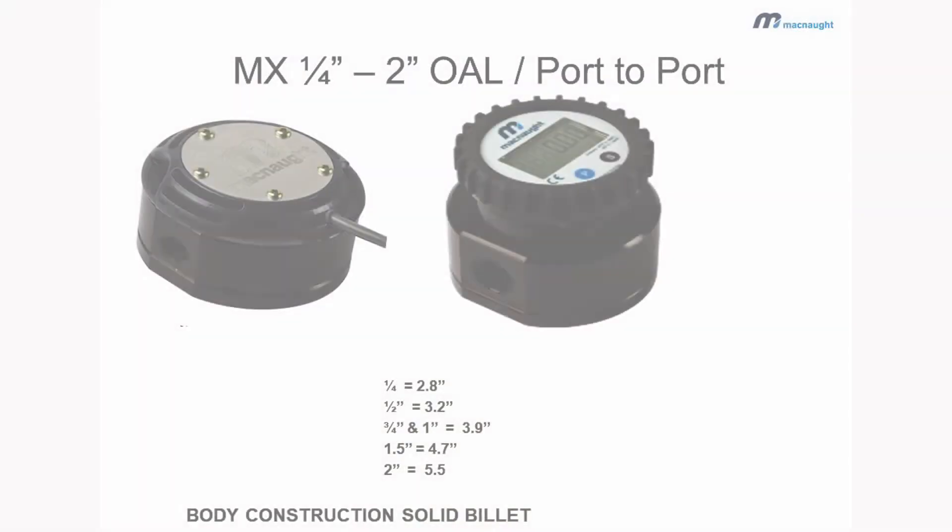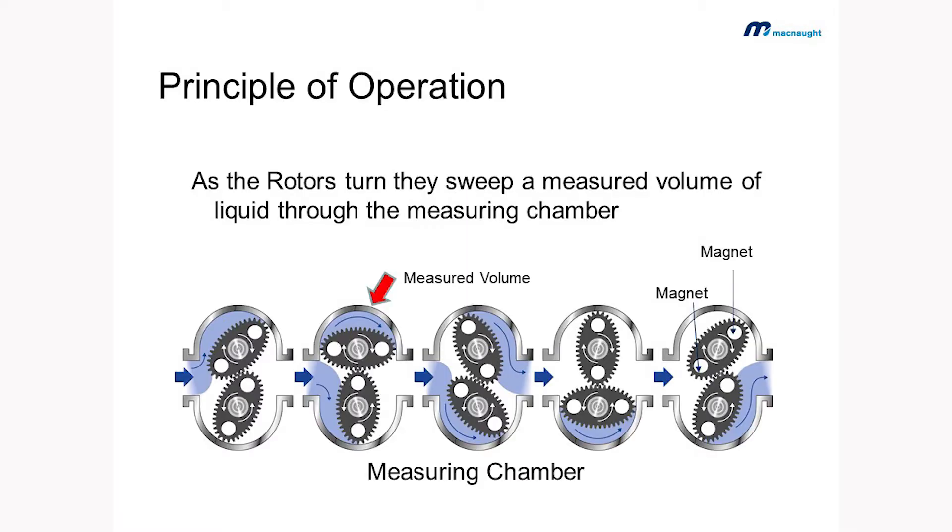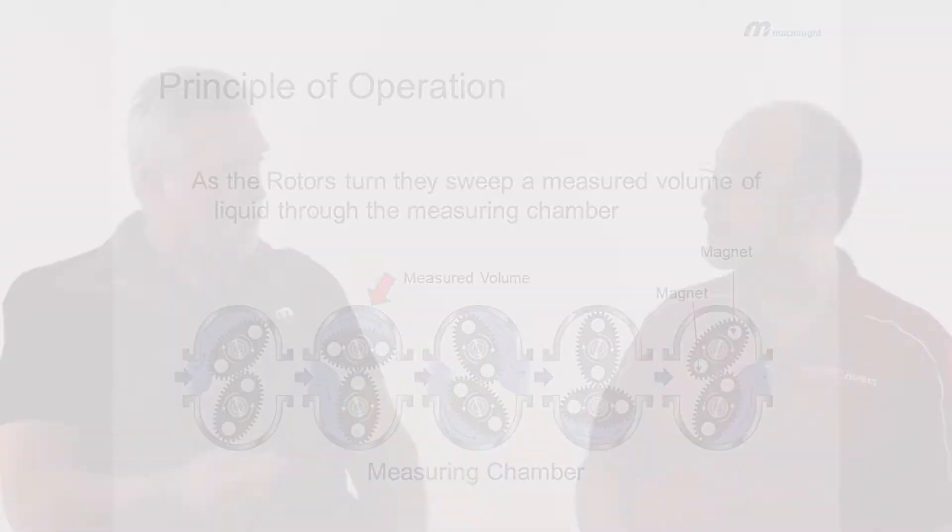Our latest model, the MX model, is a derivative of the original meter. Very simple principle of operation — you have port-to-port inlets of various sizes, quarter through four inch. You have oval gears in the interior body. Your fluid is turning those rotors. We have magnets within those rotors, and that magnet is picked up with our electronics from a count standpoint and converted from a count to a flow rate.